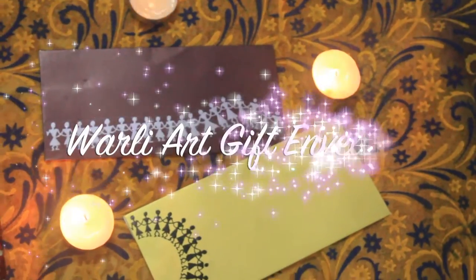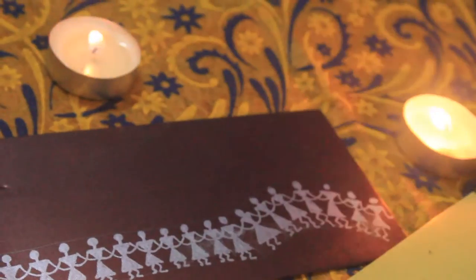Hi guys, welcome to Quirky Trends and today we are going to make a wedding gift envelope by using Wally art.